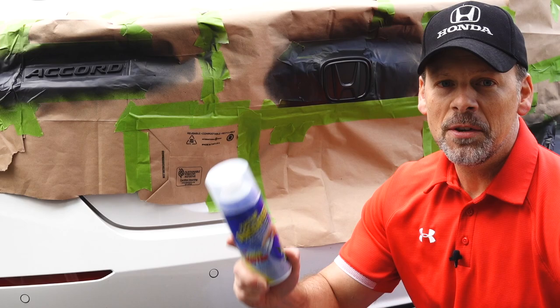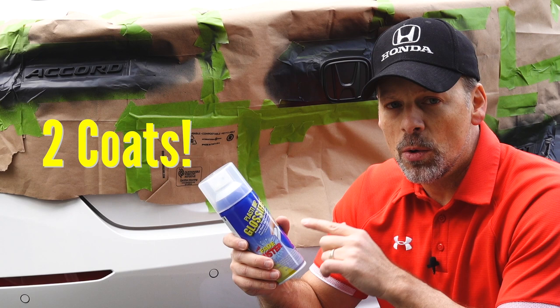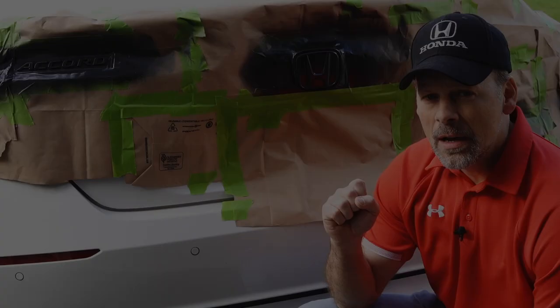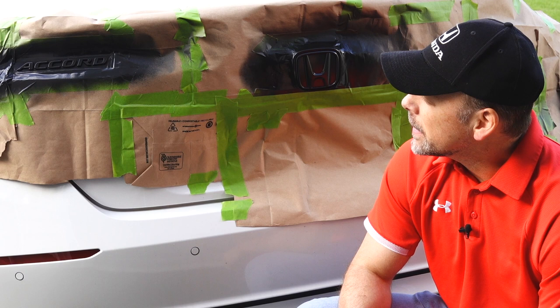The next step is to apply the Plasti Dip Glossifier. I'm going to apply two coats and see how it looks, maybe add a third or fourth. I just finished applying the third coat, and quite frankly it's not that glossy. I don't know if I'd have to put on a fourth or fifth coat, but I thought it would be a little shinier than what it is.